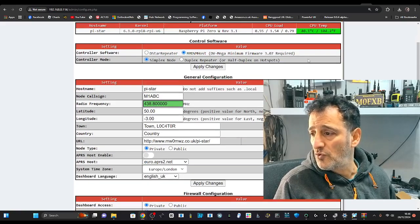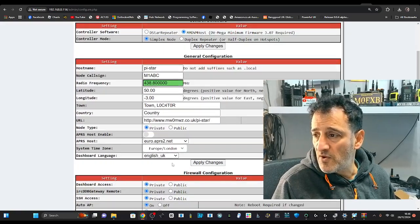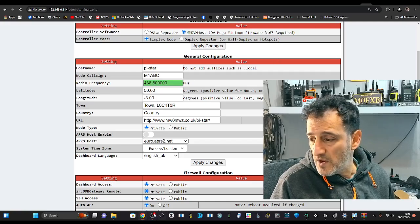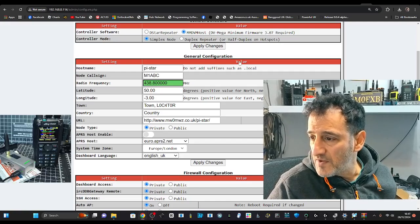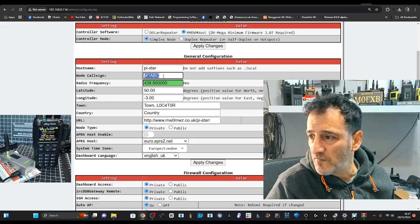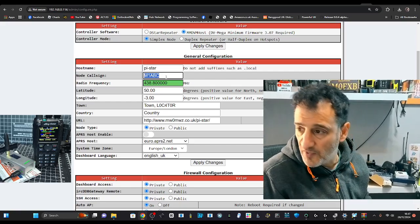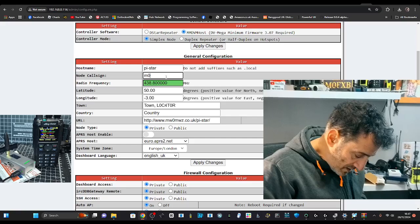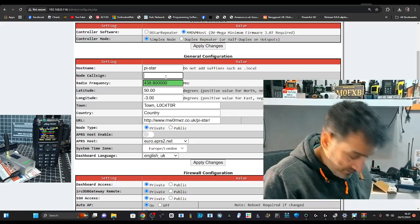We're now running 4.3.0 and it's got the wrong call sign. We need to get my call sign in — M0FXB. There's a radio in the background ready to fire up. The hotspot screen isn't showing anything, so we need to configure our call sign. Go to Configuration — the username is 'pi star' and the password is 'raspberry'.